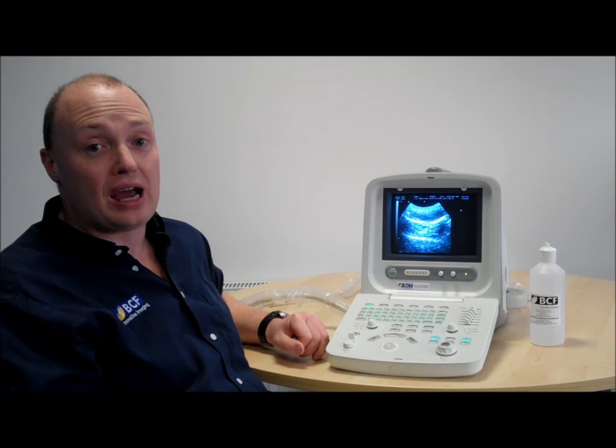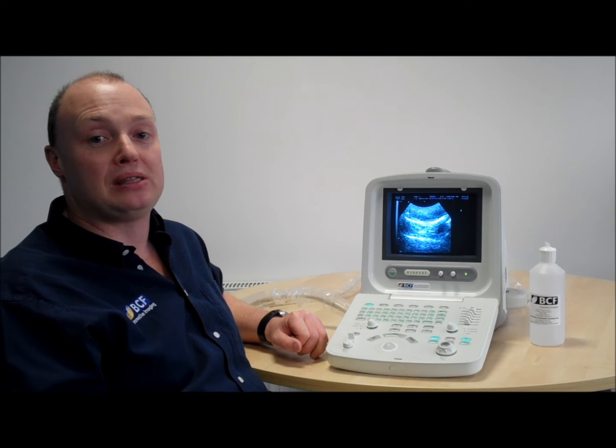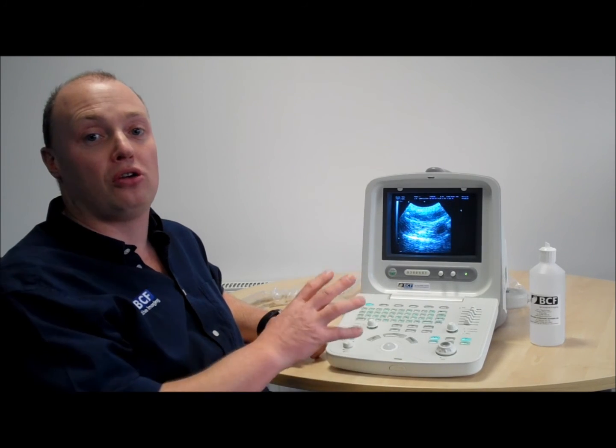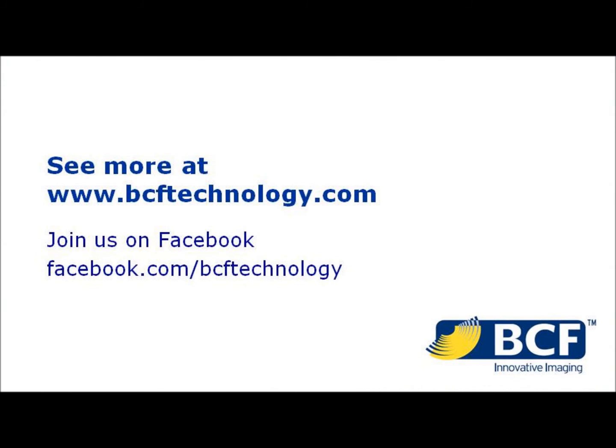And as you say, it's a budget scanner designed to get you going with ultrasound, but here at BCF we want to help you with both the equipment and also clinical training. So please come and talk to us a little bit more about your basic ultrasound needs. Thank you.